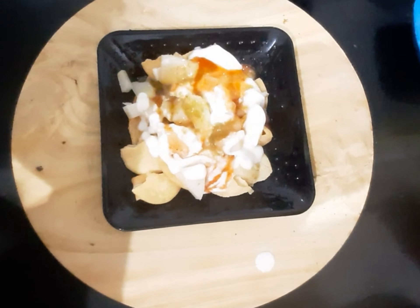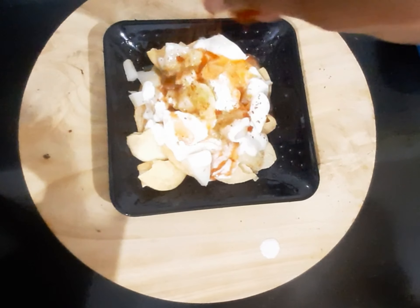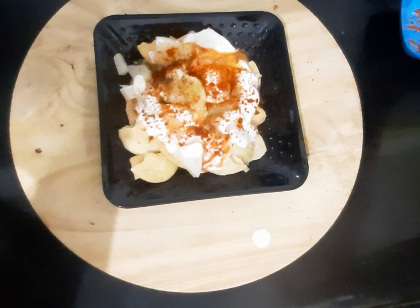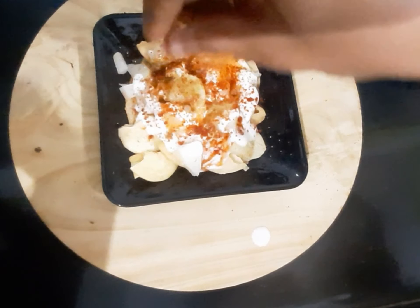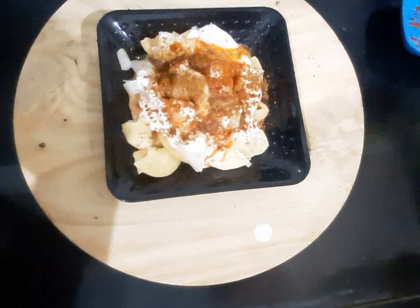This is a healthy snack around tea time. Thanks for watching my video. If you have not subscribed to my channel, please subscribe. Thanks for watching!